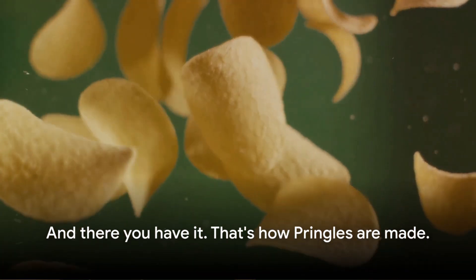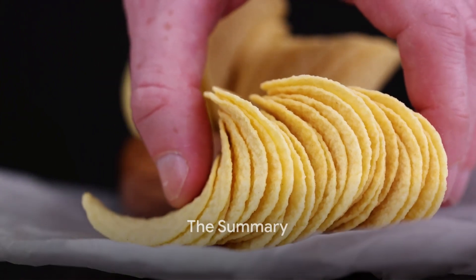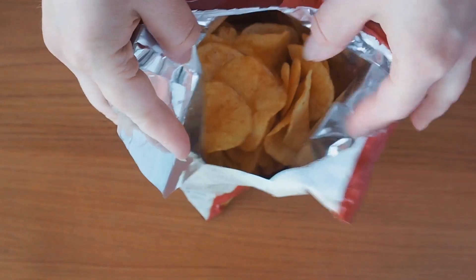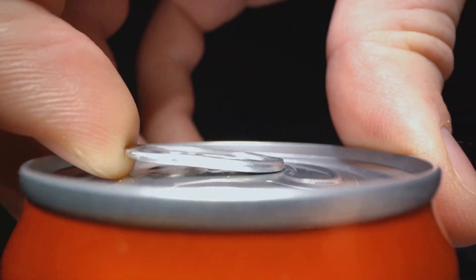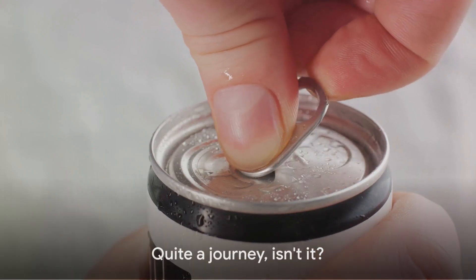And there you have it — that's how Pringles are made. To recap: the journey of a Pringle begins with a mix of simple ingredients transformed into dough, shaped into those familiar curved chips, cooked to perfection, flavoured, and finally packaged. Next time you pop open a can of Pringles, you'll know exactly how they're made. Quite a journey, isn't it?